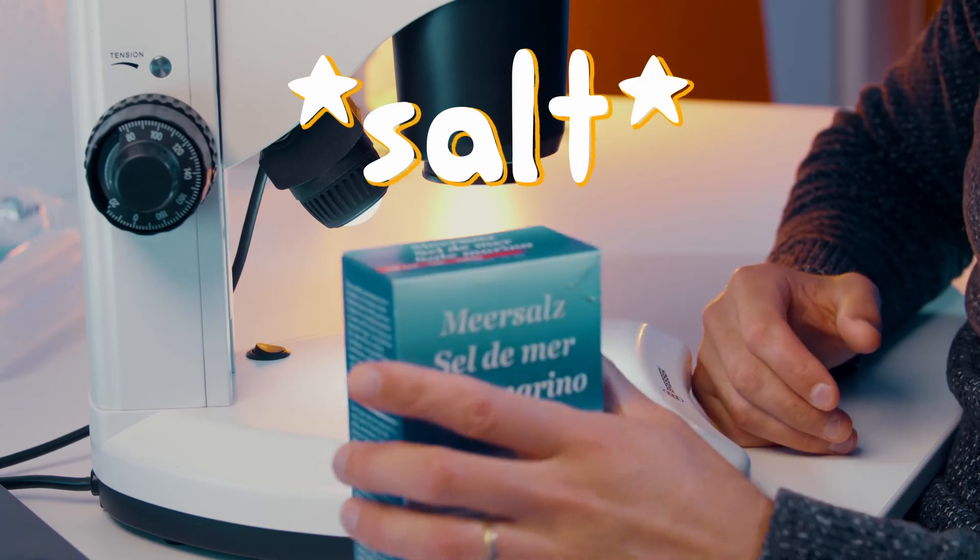Hi guys, today we're looking at something that all of us eat every day, something called salt. It was one year ago at this course where we did a little experiment with the microscope. We poured sea salt into liquid, dissolved it and poured it through a filter, and out came a very surprising result. So let's also try this experiment today.